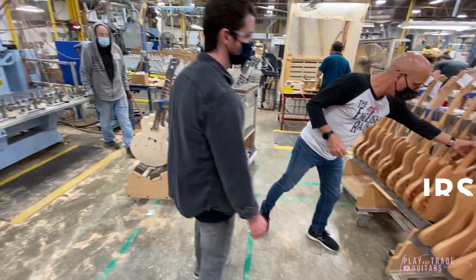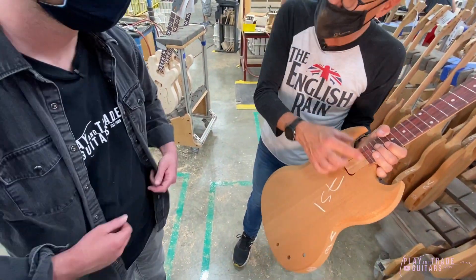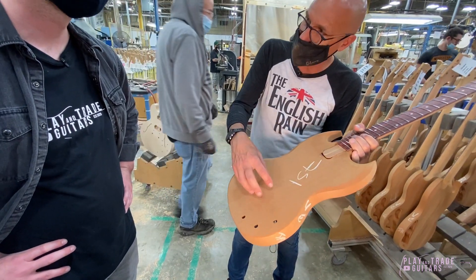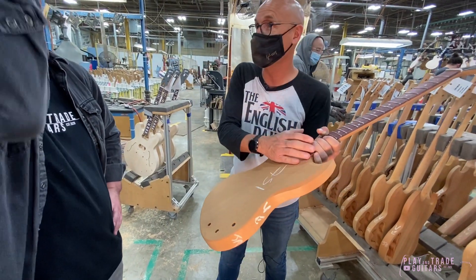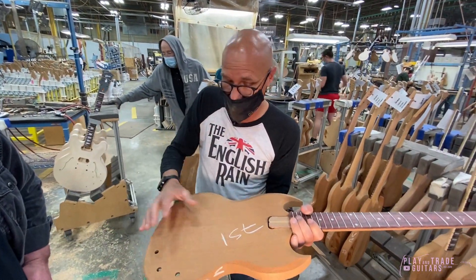So here are guitars — SGs. In the old days with pin routers, it made sense to route for your pickups, bridge, and tailpiece before the neck was glued on, because while you're at the pin router you want to do as much work as you can.